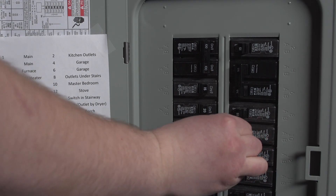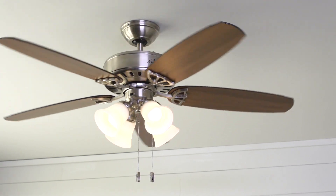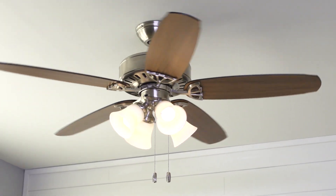Restore the power and test your ceiling fan. Now you have a new ceiling fan for your home. Installing one gives you year-round energy savings and gives any room a new, updated look.